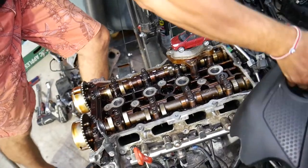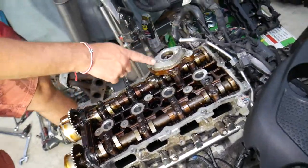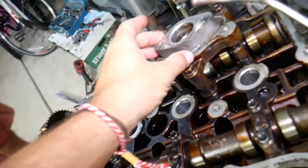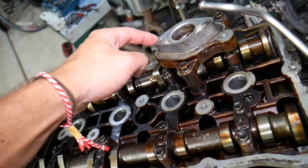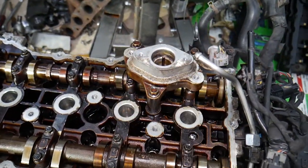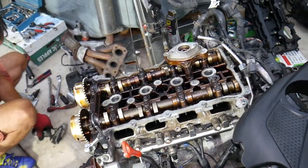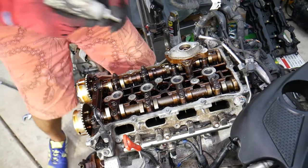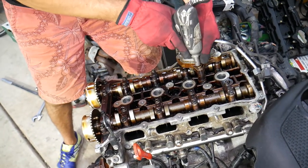For the next step with the camshafts, first you need to remove the mount for the high pressure fuel pump - it needs to come out. It only has three bolts attached right there. Remove those and we can get to the camshafts. It's very important to do the camshaft removal in the correct sequence, otherwise you can cause damage.